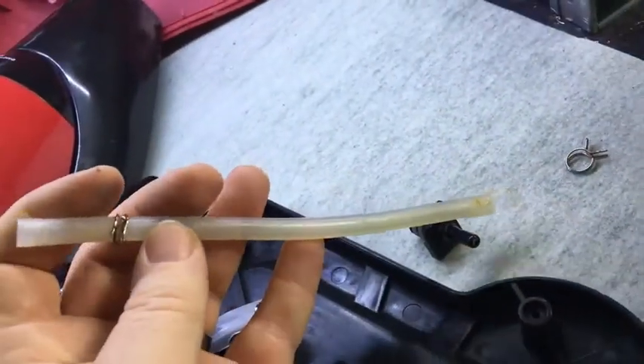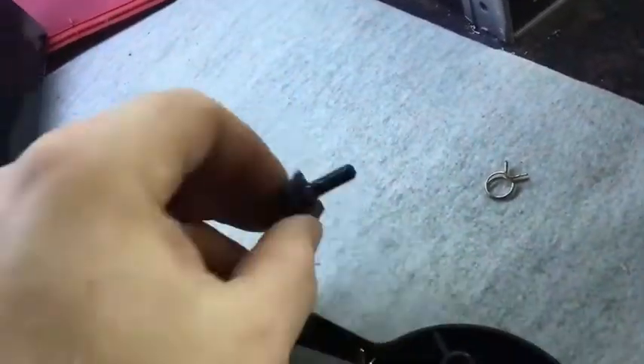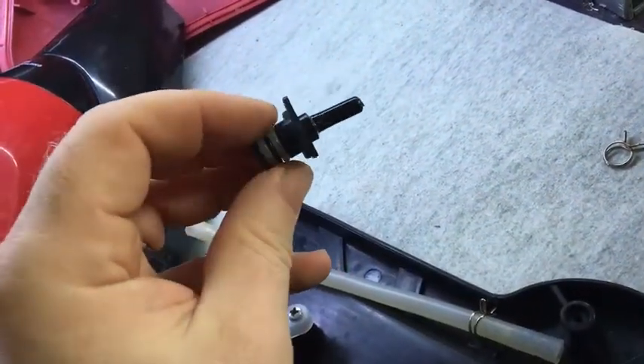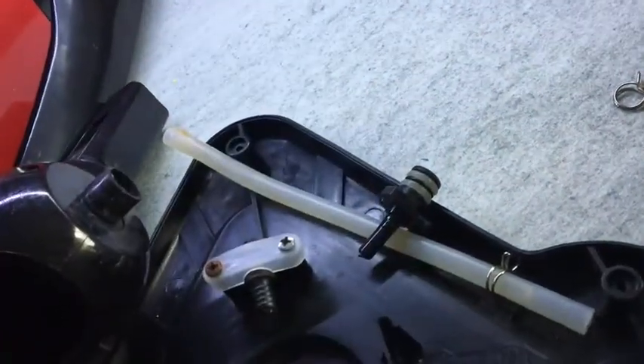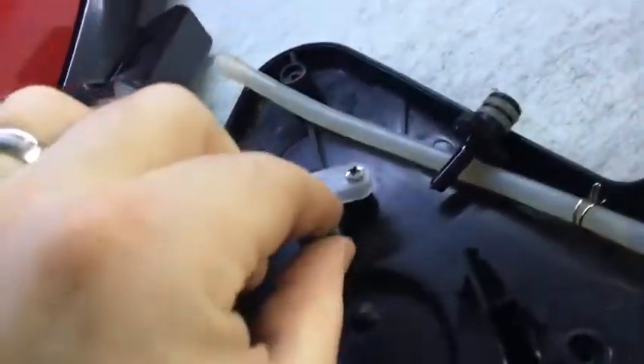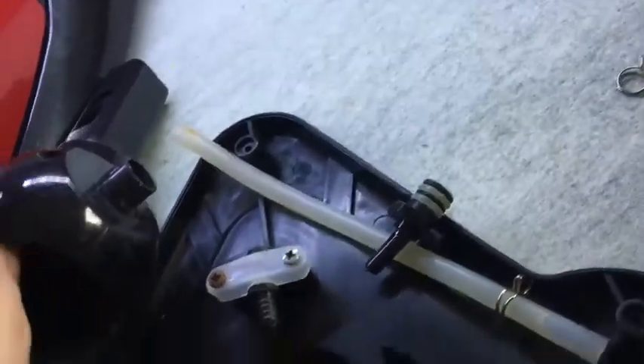I actually suspect this hose here is slightly too short. For that flange to break it would have had to be pulled, so the hose must be a bit too short and that's what's pulling on it. So when I put the hose back on I'm going to bring it down about halfway on each side, which should give it slightly more length so hopefully it doesn't break again.